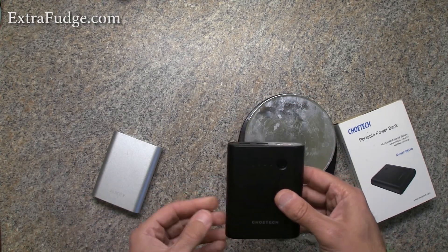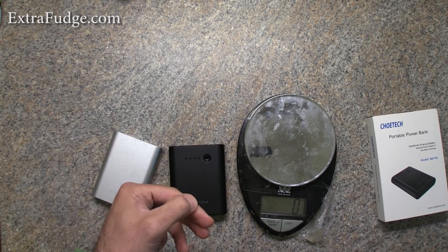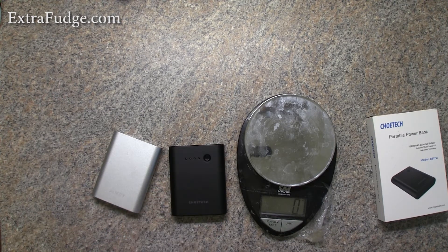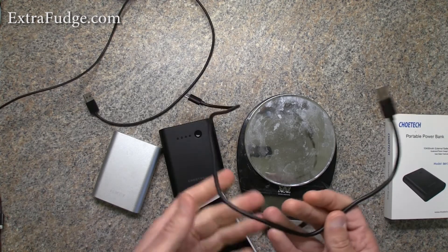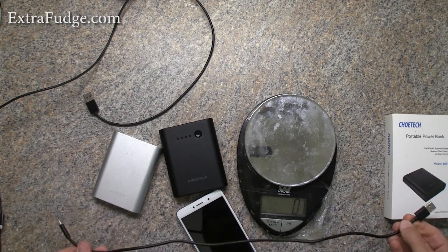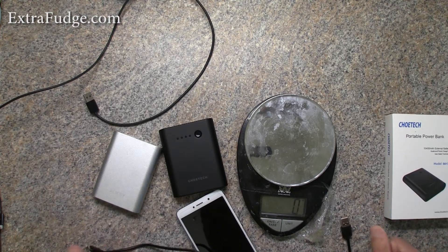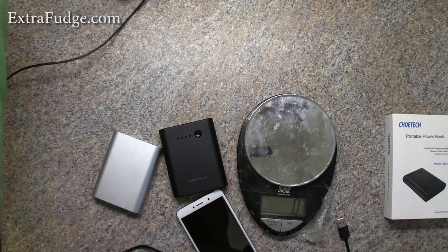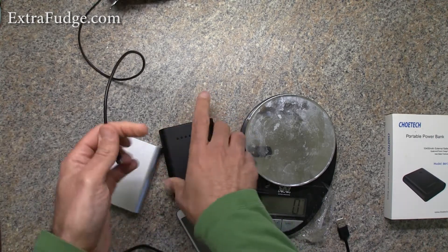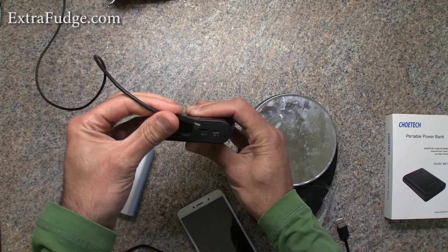I did find a very big minus with this charger: you can't connect it to a charger and have it simultaneously charge your phone. I'll show you an example. By the way, it comes with a short cable — looks like about one and a half feet. So if we connect this to be charged using the micro USB, as you can see it's now charging.